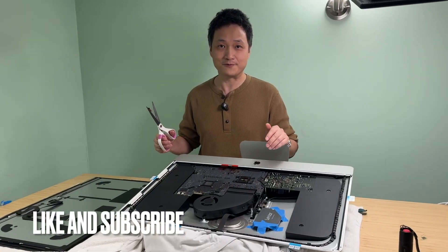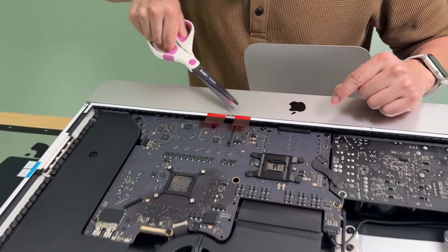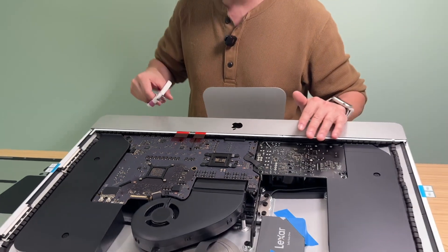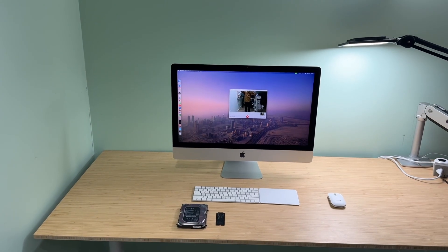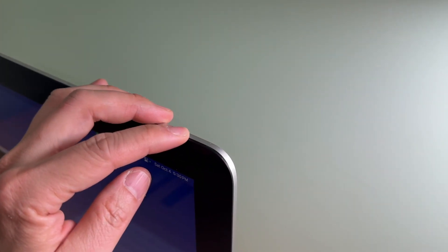Here's a very important tip when reapplying the adhesive strips: make sure you cut out the microphone area so it does not get blocked. Otherwise, you will definitely lose the microphone in this iMac and will have to use a USB microphone instead. The screen has been reattached — it's as good as new. You will not be able to tell it was opened before. It lined up perfectly.